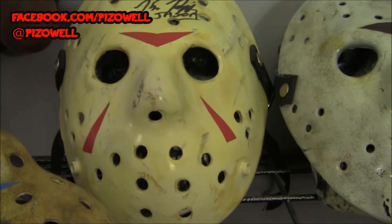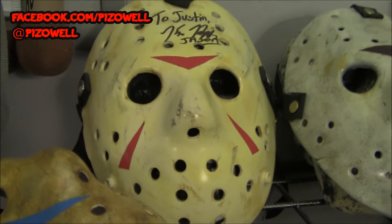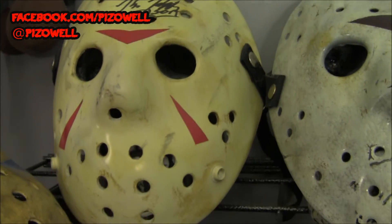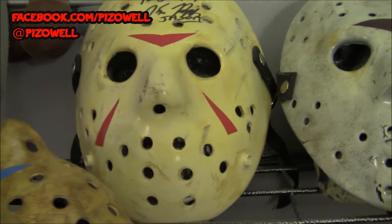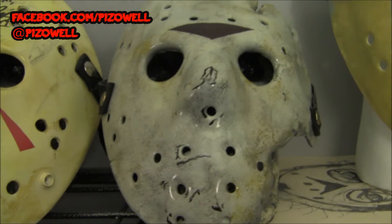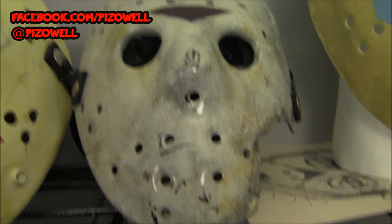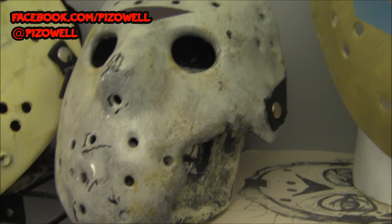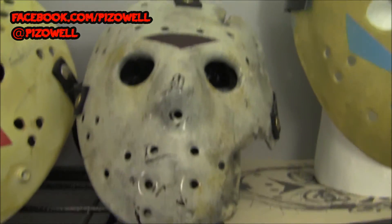Here is a Part 3 mask — also one that CK made. I actually bought it from him at a convention and took it over and had Kane Hodder sign it. Very, very cool mask there. Another creepy hawk from the Creepy Kentuckian — this is a Part 8 mask. I actually won this one; he had put it on eBay as well.